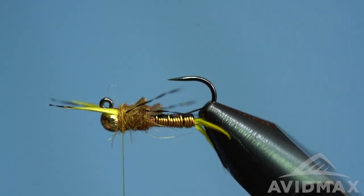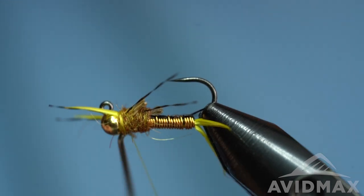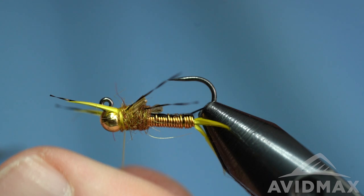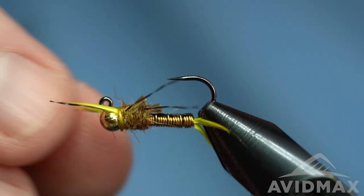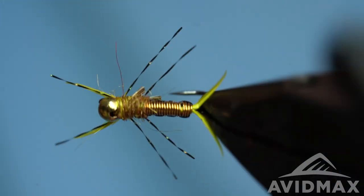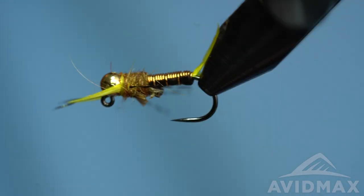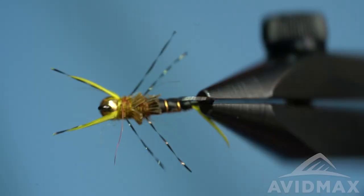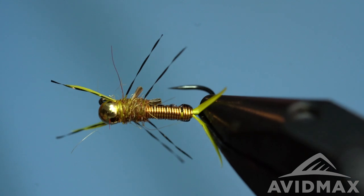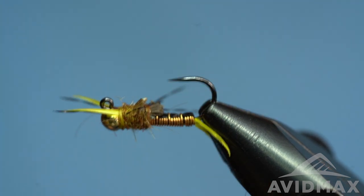I'm going to finish it with one more dubbing noodle just to kind of cover up those butt sections and help lock the antenna biots in place. Then all it needs is a nice secure whip finish. So a really neat bug — it just utilizes some kind of traditional tying aspects mixed in with some more modern aspects. It fishes really well. I like the crystal flash legs on here because I think they give that tickle effect — even if fish don't see them, which they will with that shimmery effect, they might turn and eat it real quick. Just a real neat stonefly nymph. It definitely works great on the jig style, and if you're willing to fight that hook point you can tie it on a traditional shank as well — either way, a very fishy fly.